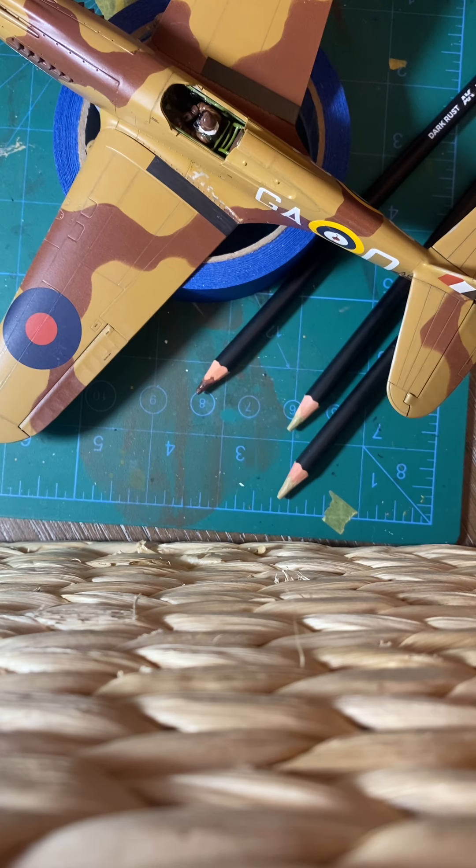For the weathering, I am using the AK watercolor pencils. If you've seen some of my other videos, they're really nice pencils. I really like them. I use them quite a bit on my models. Go ahead and check out my other videos to get an idea of these pencils. But I'm going to do a little bit more weathering here.